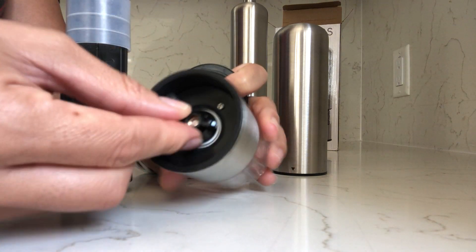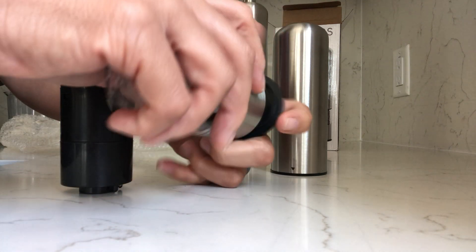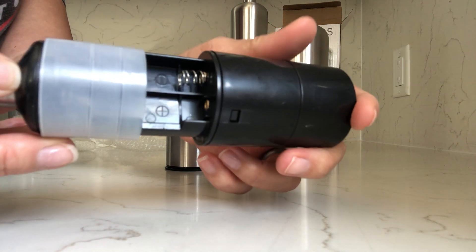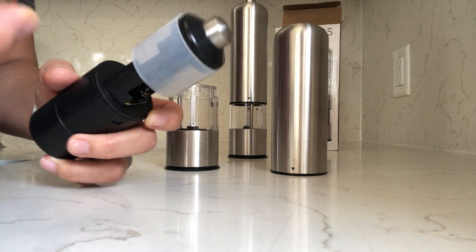You can twist the grinder to be as fine or as coarse as you need it, so we'll be trying that out as well. And this is where the battery slots are right here, so I have some batteries and we're just going to put them in.